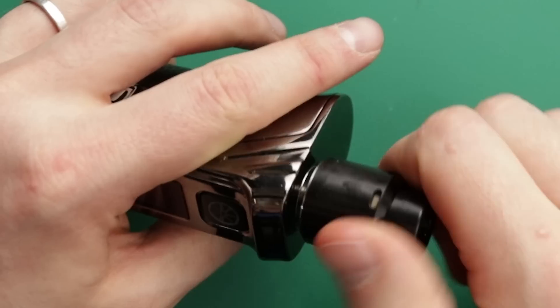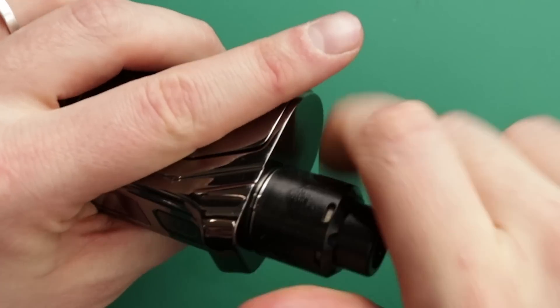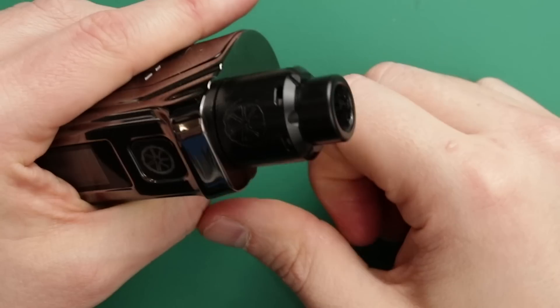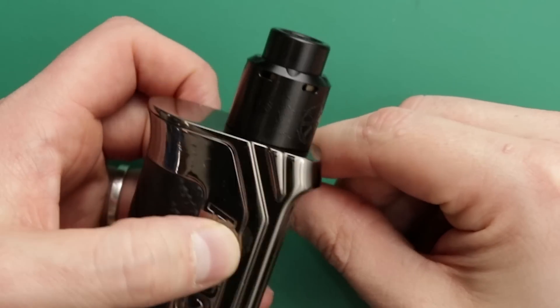Easier on the mod to show you. You just twist it till it clicks and then adjust your airflow accordingly. There it is, good to go. The Blank RDA - let's go up top.